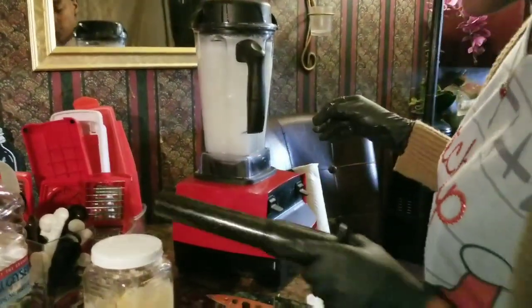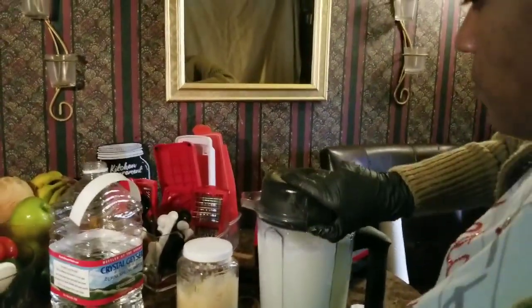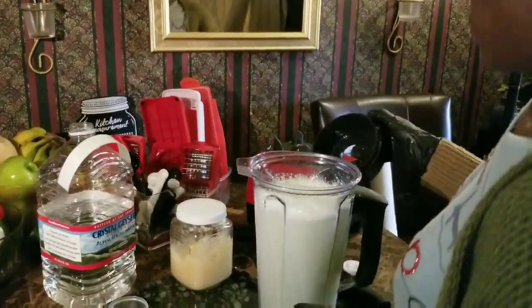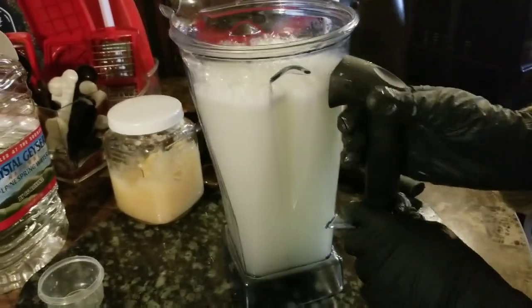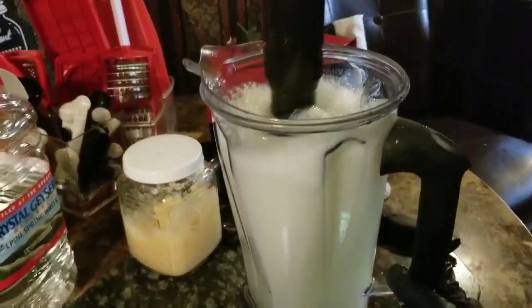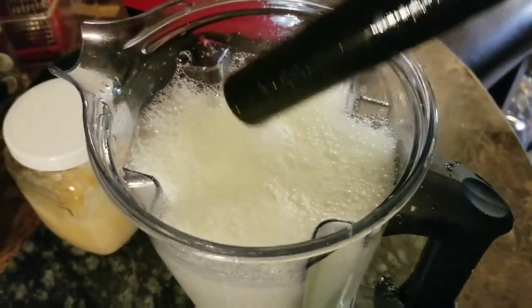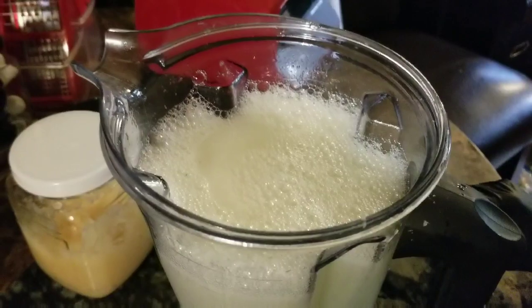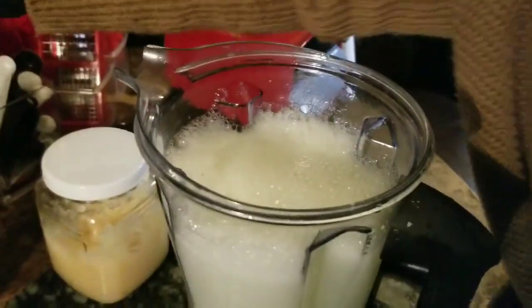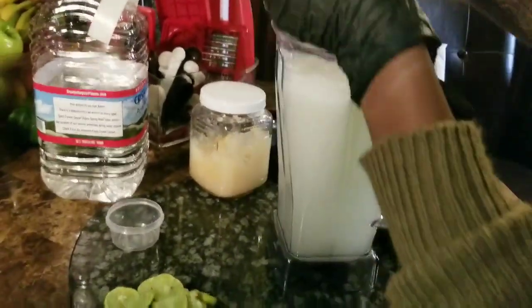Make sure you put your hand at the top so it won't fly out. Put it on low and then high. This is a natural detox for your body and it's good for your immune system. This is what the finished product is going to look like. Let the bubbles settle before you pour it into your jug — just let it sit, because you don't want it all bubbly when you pour your extra water in there.